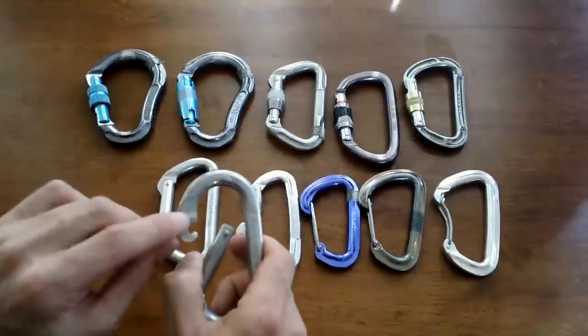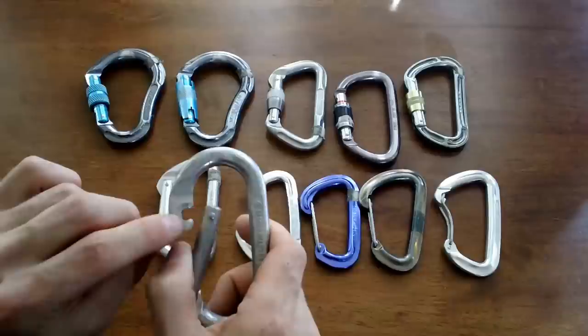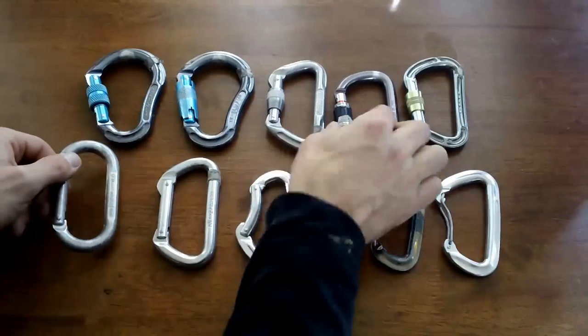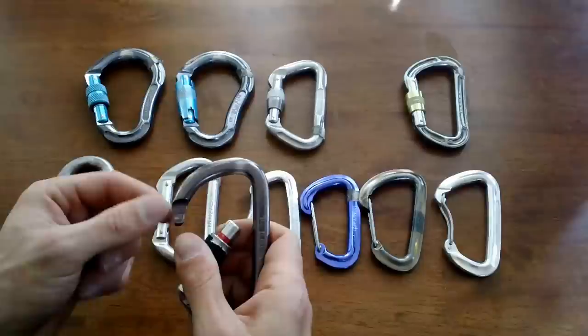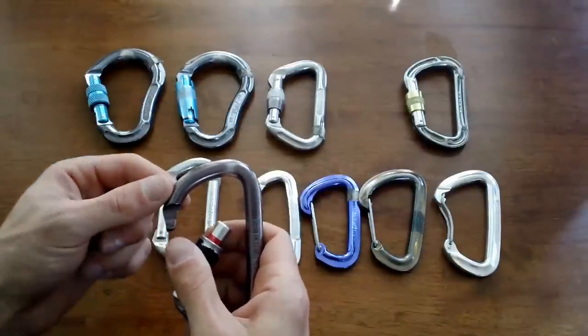On this carabiner you can see it has a tooth there — this is the older style, and this tooth can get caught on ropes and stuff. Looking at a newer style, you'll see that tooth is now gone. This is called a key lock — it's smooth here and doesn't get caught on things when you clip to it.